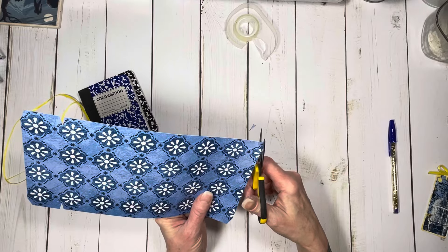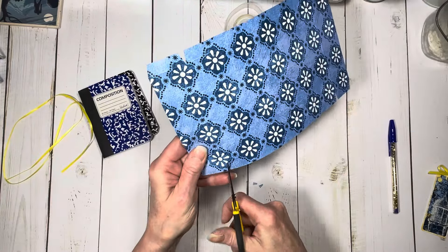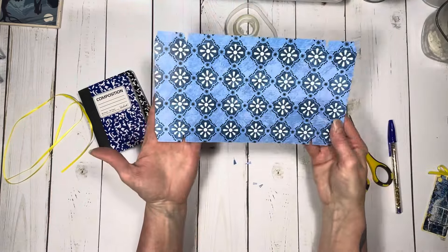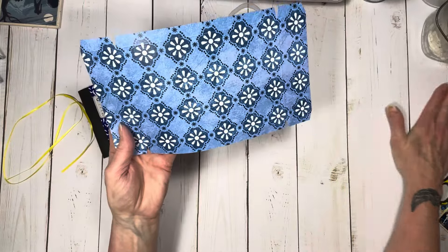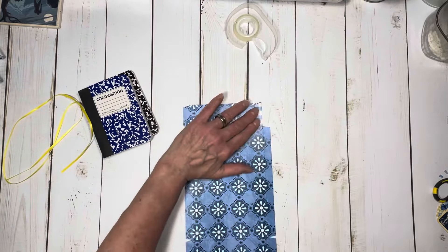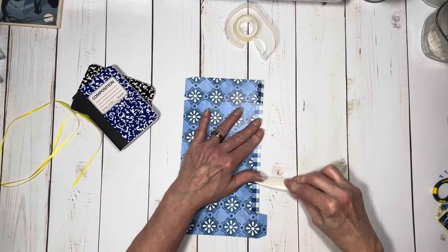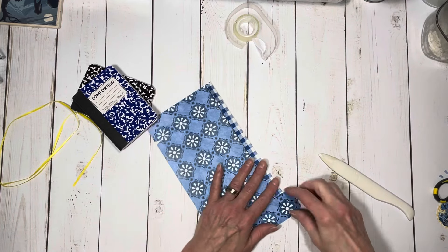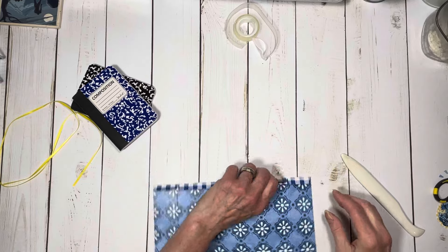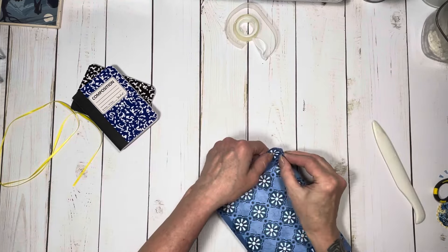Do that on all four corners like that. So all of those are tabbed, and then I'm going to fold and burnish all of my score lines all the way around. That becomes a little pocket that your notebook slips into.